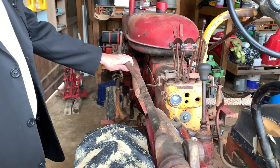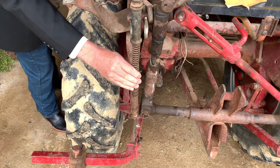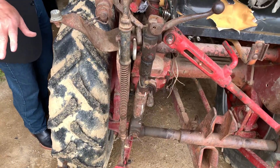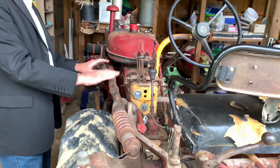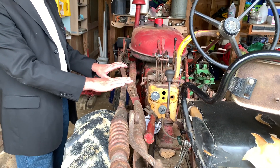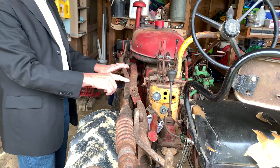That's okay if you're running these back feet with these springs, because the springs can take a little bit of it if it starts getting into some hard dirt and pushing it down too far. But when you're running a plow, a harrow, a disc, or a scrape blade — something like that — you really should have this thing in float.